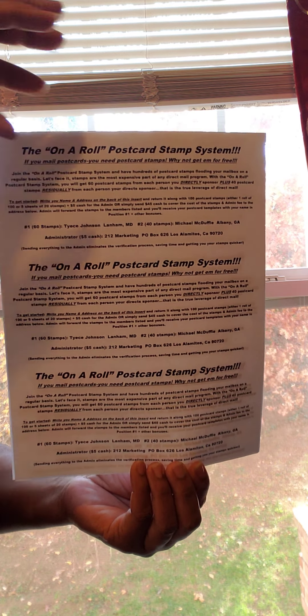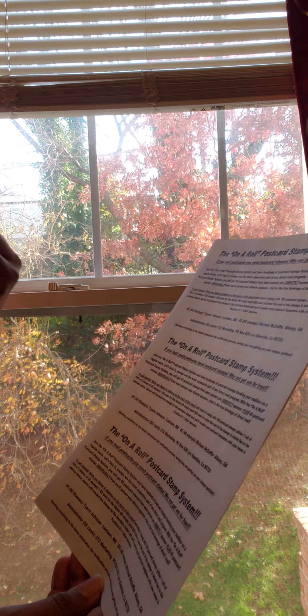This is what the flyer looks like. Let me show you a close-up so you can see it first. Then I'm just going to read from one of the sleeves. It says: the on-the-roll postcard stamp system. If you mail postcards, you need postcard stamps. Why not get them for free?